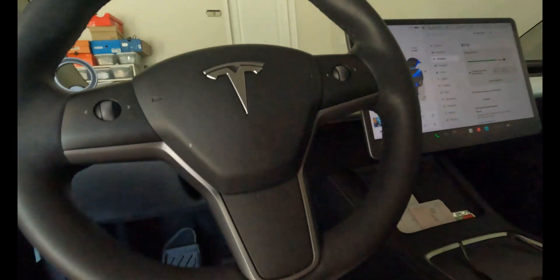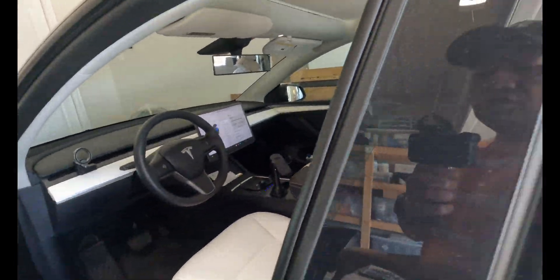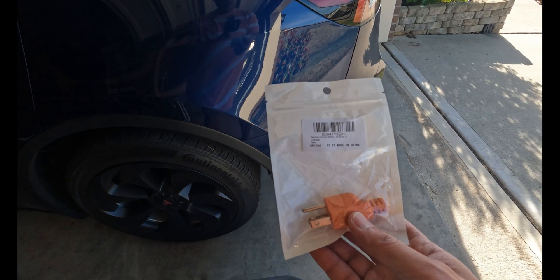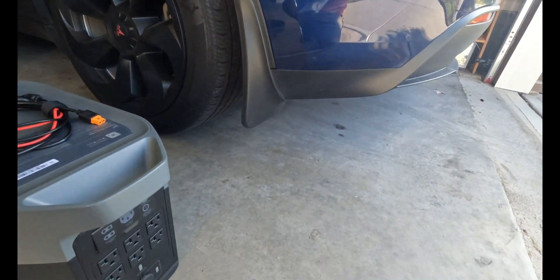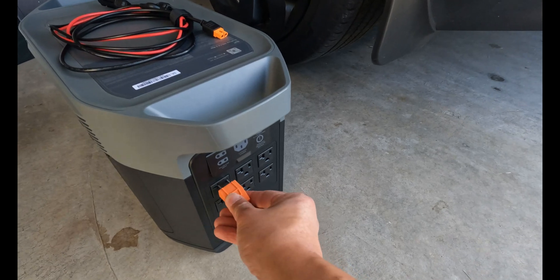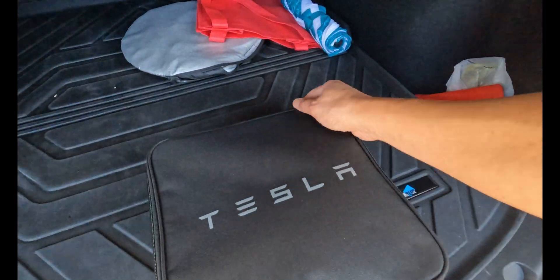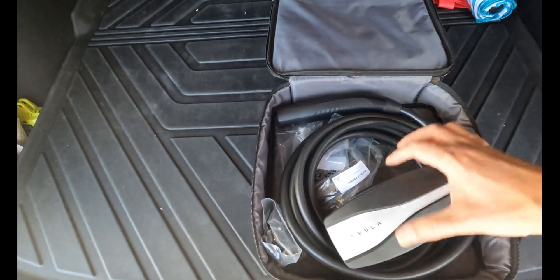Okay, so that's 12 amps. You also need one of these, which is a ground — put this here and plug that in there. That's your ground. Now let's go to the Model Y charger.